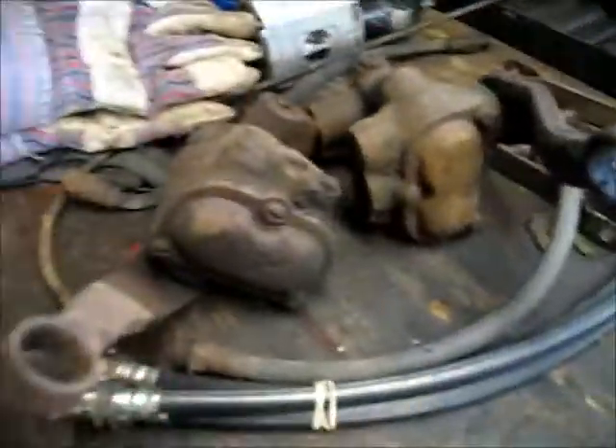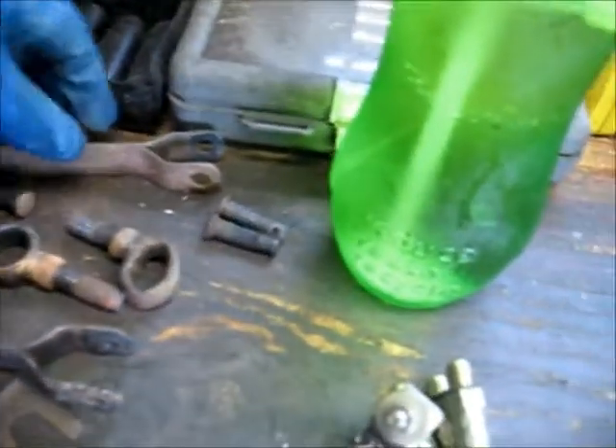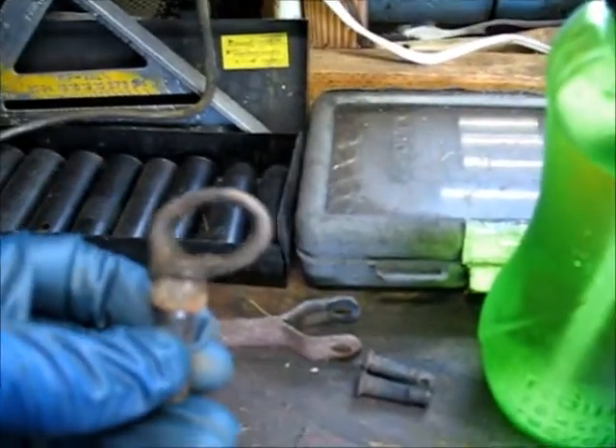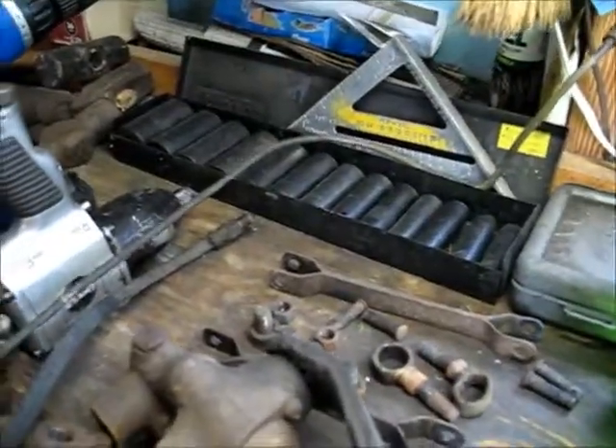These are the front shocks. I have new rubber lines to replace. I do have to get a bushing kit to replace the bushings that go in here. I have to straighten this up and make it round again. There's a brake line that goes from side to side right here that I've got to replace.